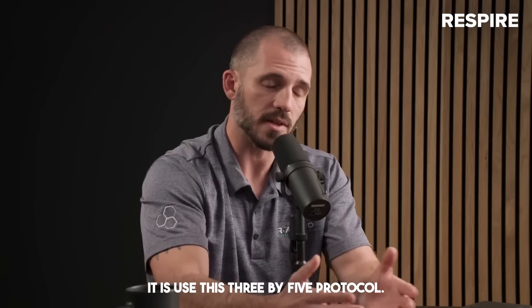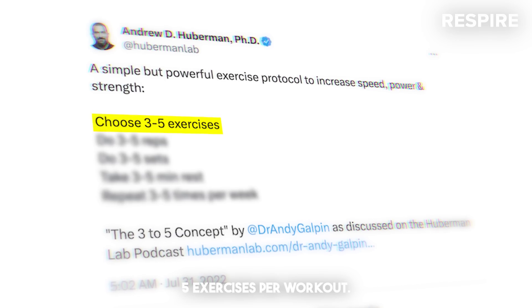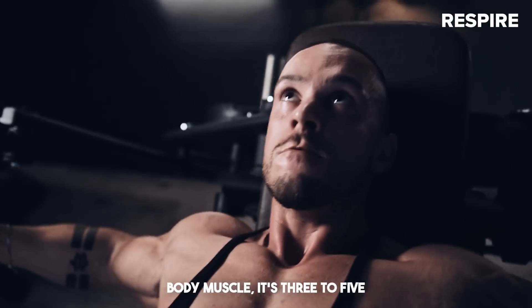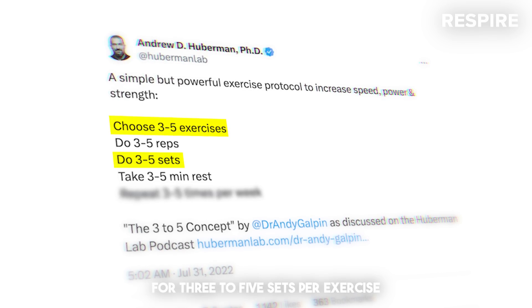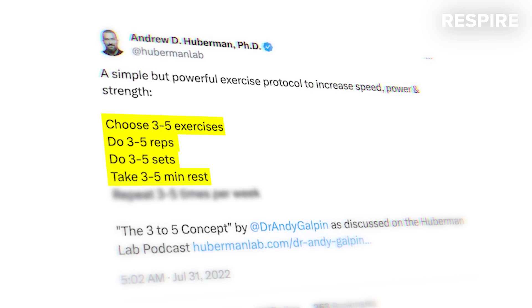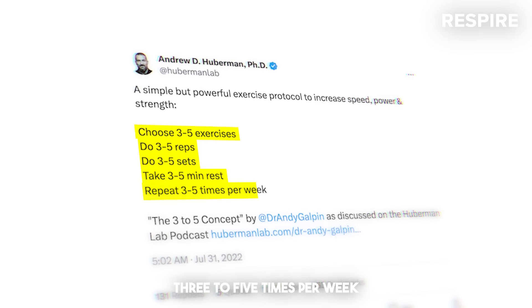The way that Dr. Andy Galpin suggested one do it — and the way that I did it — is to use the three by five protocol. The three by five protocol is very straightforward. It involves doing three to five exercises per workout, whether for legs or upper body. Three to five exercises, for three to five sets per exercise, three to five repetitions per set, and three to five minutes of rest between each set. He also emphasized that one can do those workouts three to five times per week.